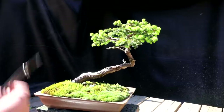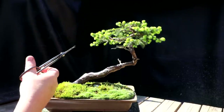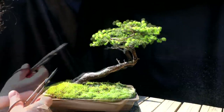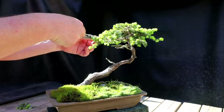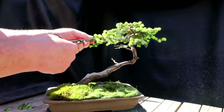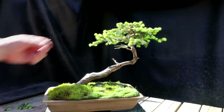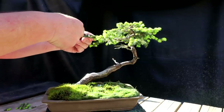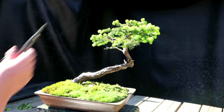Spruce trees generally grow in a triangular form, so I want to keep that triangular form in this tree also. I've got a lot of branches sticking up here that I want to reduce back, keeping these more as the weeping type branches, so I'll prune off that new shoot. I need to reduce this one back where I have a bud closer to the trunk. I'm going to reduce this one even more — I've got two buds back here so I'll take the tip off. It would be nice to reduce this one further, and I think I can — I've got two buds back there. That's looking better on this side.